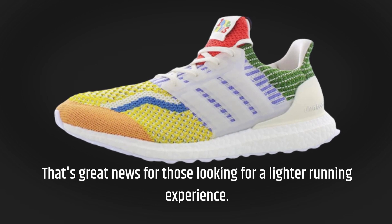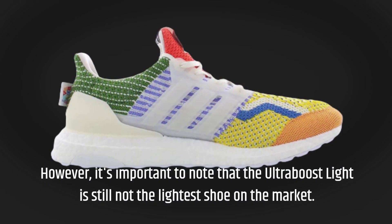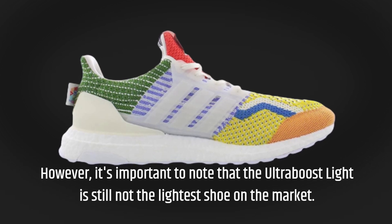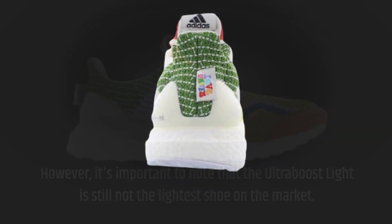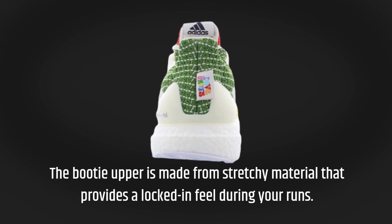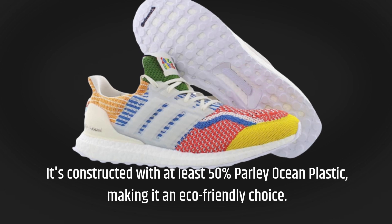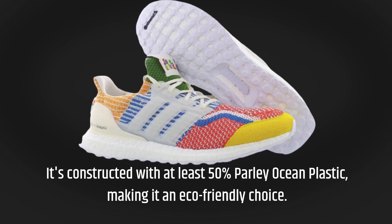That's great news for those looking for a lighter running experience. However, it's important to note that the Ultraboost Lite is still not the lightest shoe on the market. The Booty Upper is made from stretchy material that provides a locked-in feel, and it's constructed with at least 50% recycled ocean plastic, making it an eco-friendly choice.